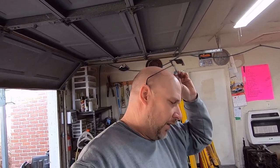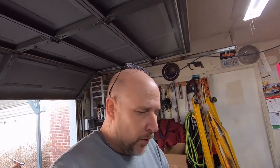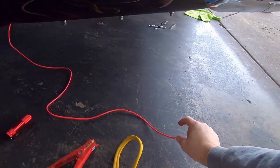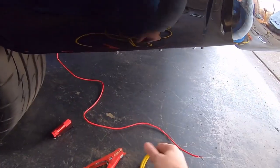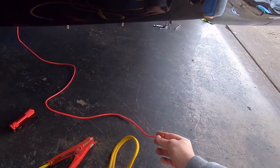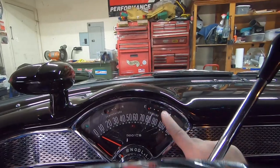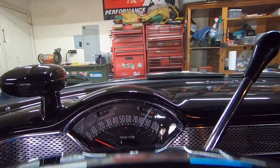Here is the test you do on your tri-five Chevy fuel sending unit to see if your gauge is bad or your sending unit is bad. First, undo the nut on the sending unit connection and pull the wire off the sending unit, letting it hang in the air - don't let it touch anything. I wrapped a little piece of wire on the terminal and I've got it ready to touch to the bumper to get a ground.